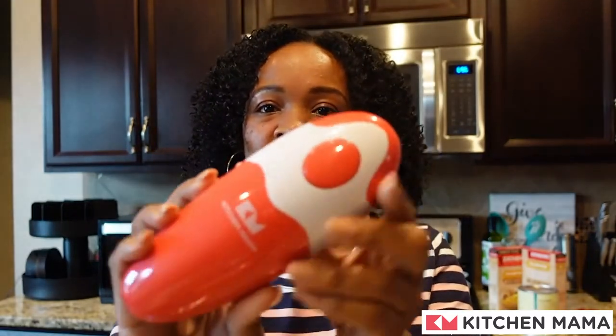This is the Kitchen Mama. This is what it looks like. I know it's cool, right? It looks really cool. It's going to be interesting using it.